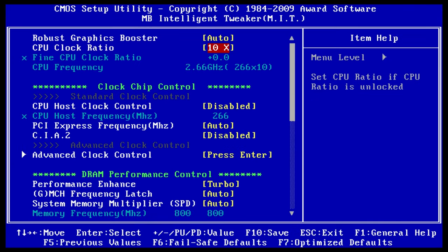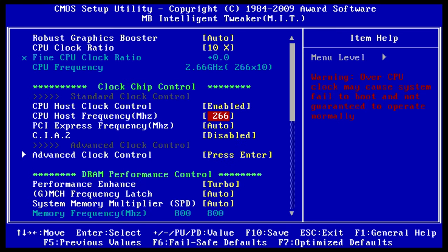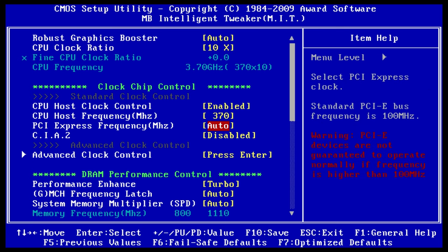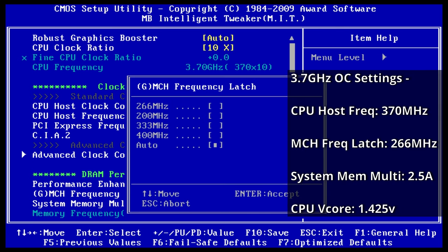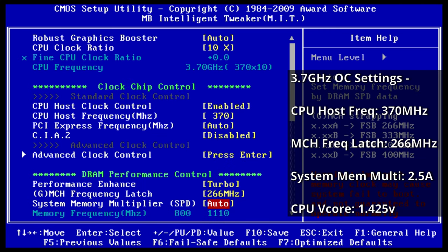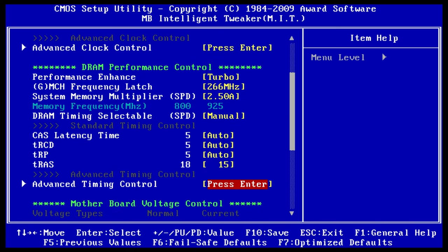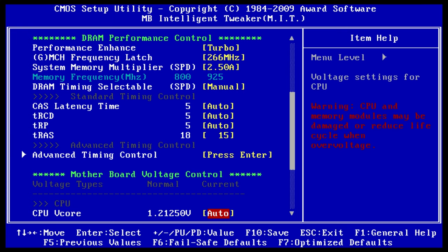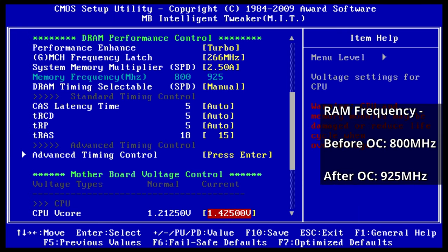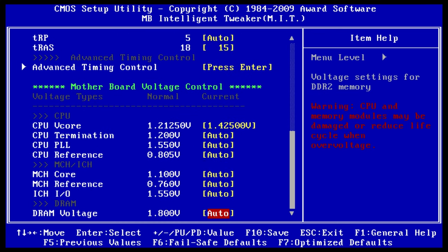Now it's time to do some overclocking. For anyone familiar with older processors like the Core 2 Duos, you'll know how well they can overclock. I won't go into detailed settings here but they're on screen now. For my particular E7300, I managed to get 3.7GHz — a whole 1GHz over the standard speed — and because of how overclocking these CPUs works, it also increases the RAM speed as well, which is shown on screen. Let's jump back into the benchmarks.